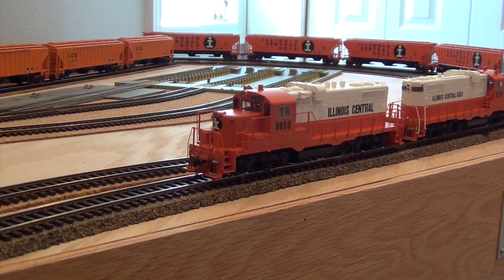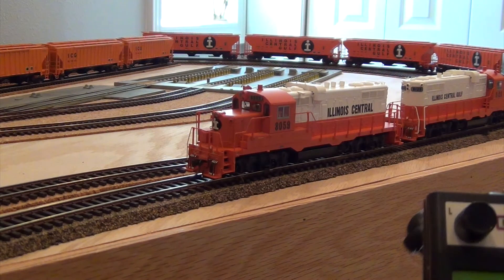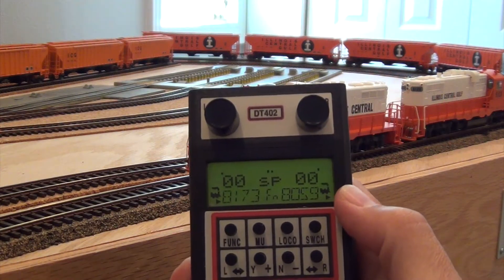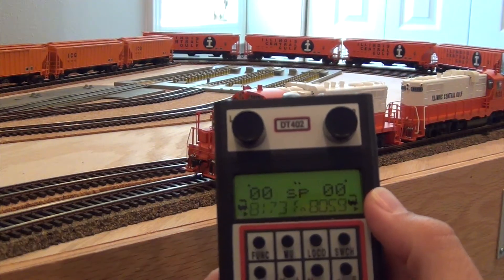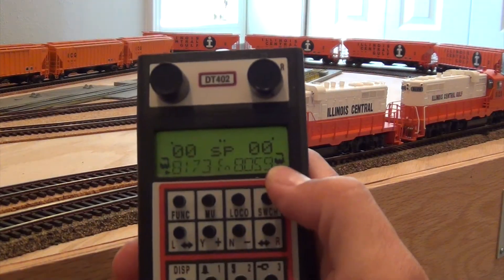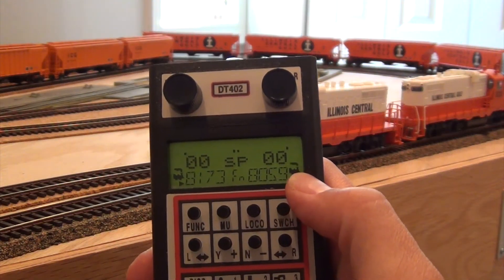I have three of my units set up here. I actually manufactured two of those coupler extenders. So I have three locomotives set up and I want to connect them and do a multiple unit setting on my throttle. The key to doing this on the Digitrax system is that whichever the lead locomotive is, that address has to be programmed on the right side throttle. The flashing smokestack means this is the right side and it's active. 8059 is my lead unit, so I have that set up as an address on the right side.